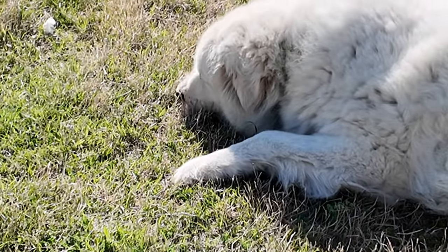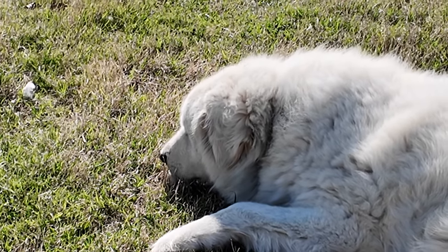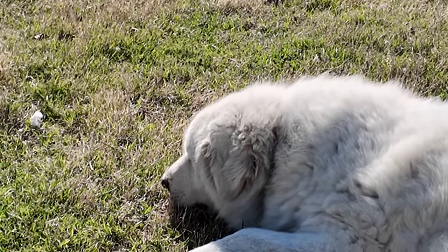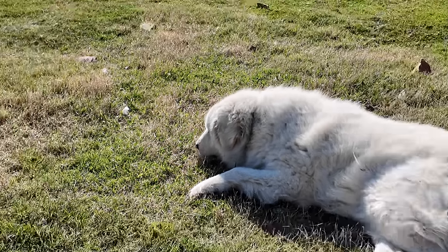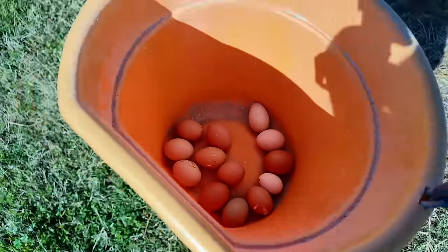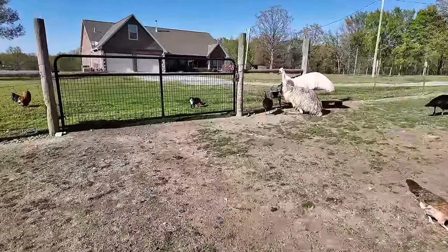What did I tell you guys? Look — he knows how to crack them and eat them. He's pretty smart. He just kind of lightly bites them with his teeth, cracks it, and then starts licking the yolk and all the goody out of the eggshell.